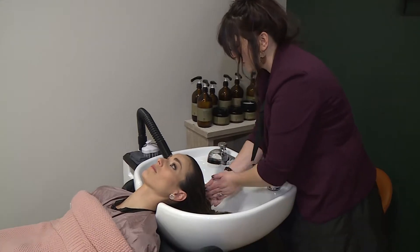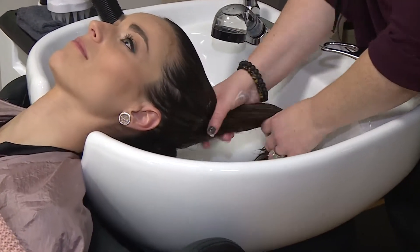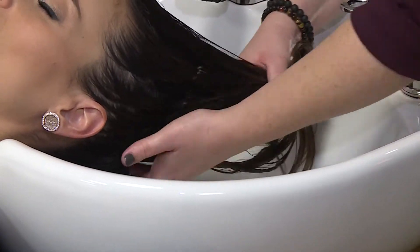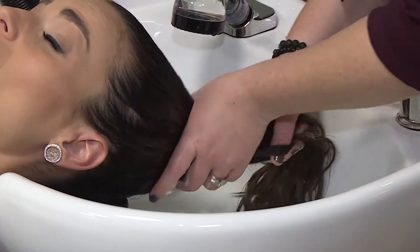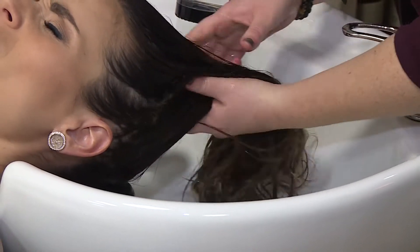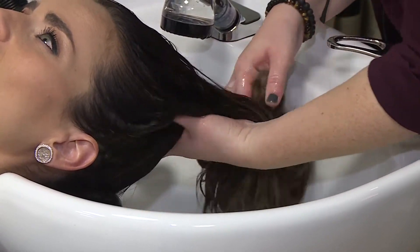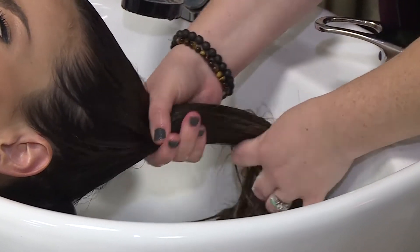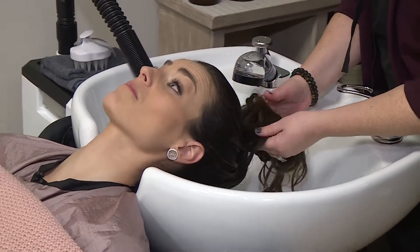Is it like a warm steam? You'll probably feel a little warmth because it's in the bag, but not enough to where you're... it's not hot. Are you applying something right now? Yep. So this is the moisture mask that I'm applying to your ends, so that way when the steam opens up your cuticle, you're going to be able to receive the benefits of the moisture mask a little bit deeper.